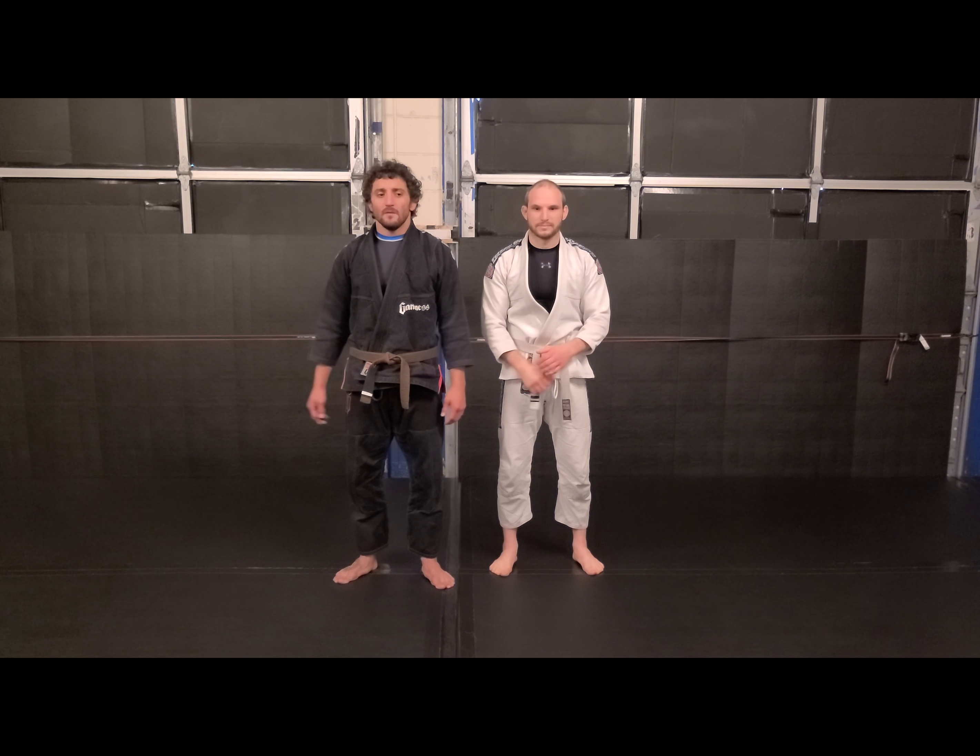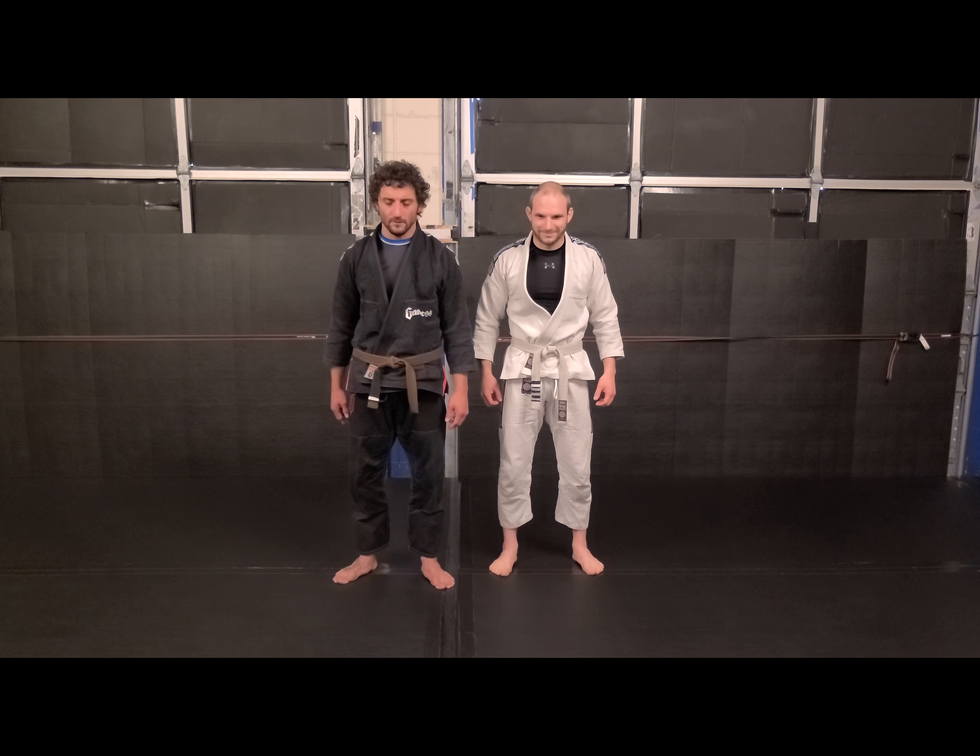Hey guys, TJ and Dave here from Gemini Fitness in Combat. Begrudgingly, this week's fundamental: guard pulling.